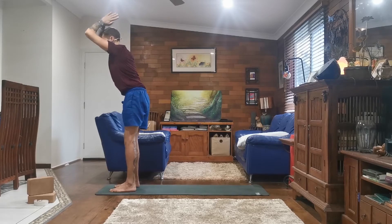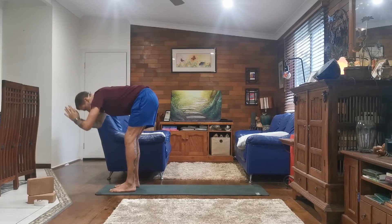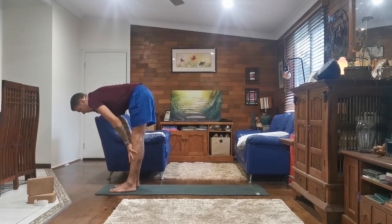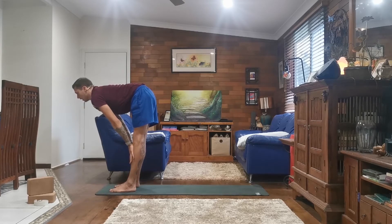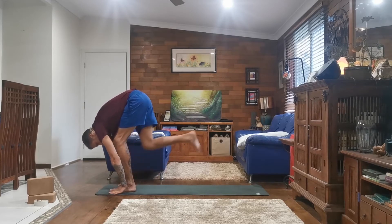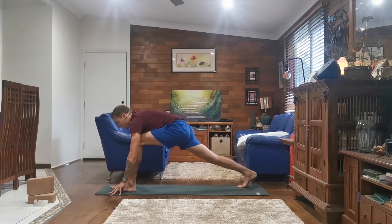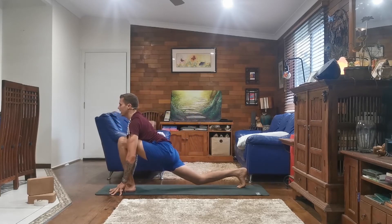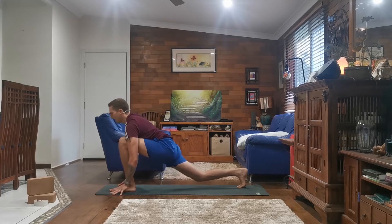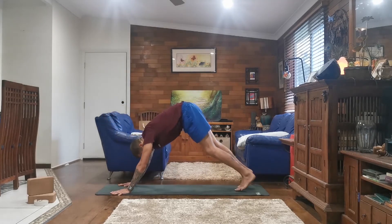And exhale, straight back down, hinging at your hips, bending your knees. Forward fold, Uttanasana. And inhale, halfway lift, Ardha Uttanasana. And exhale, planting your palms — this time taking your right foot back. As you inhale, sinking your hips, lifting your chest, looking forward. And exhale, pressing back to Dandasana.